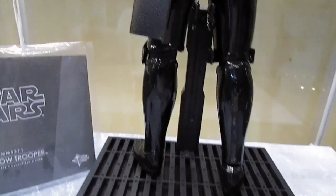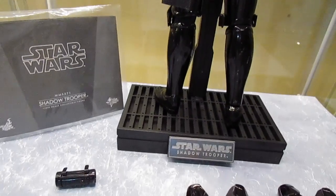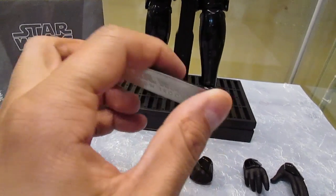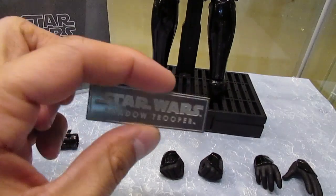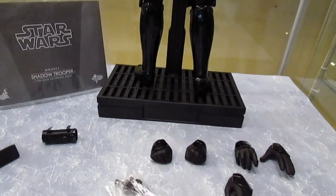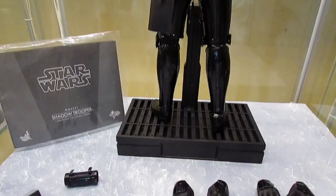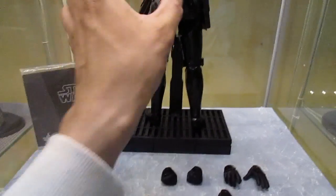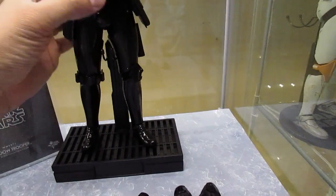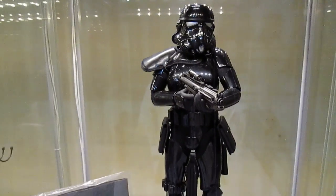I'm definitely digging the new Star Wars stands and bases they're using for these figures. What's cool is you can detach the nameplate and put it back on, which gives you a different display look for whatever pose you're going for. That's the figure, guys. If you don't have this bad boy and you're a Star Wars fan, shame on you — he's a great figure. I highly recommend you go out and cop this. It's definitely an exclusive, so if you do have one, you're in exclusive company.